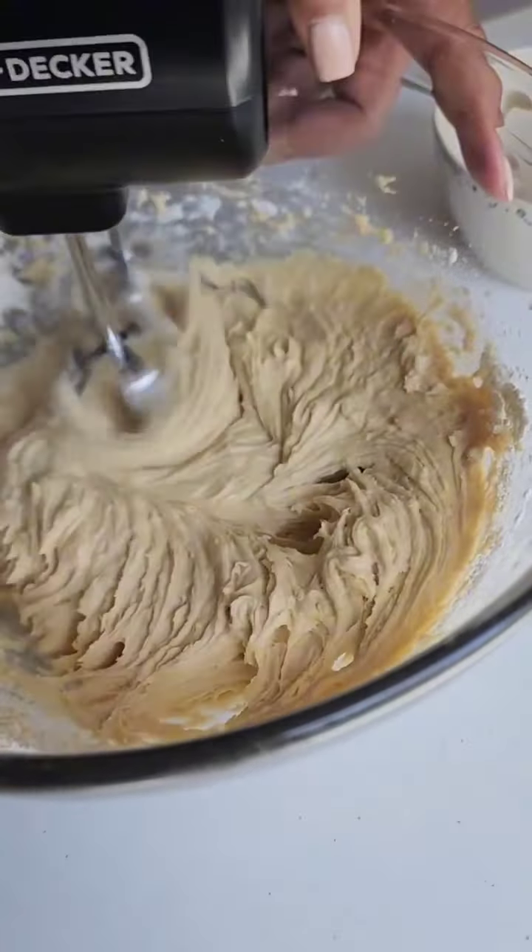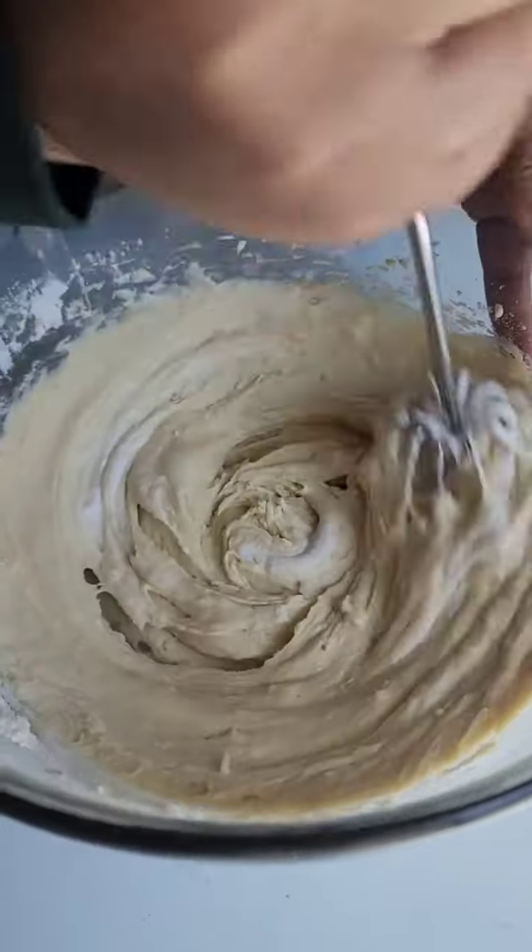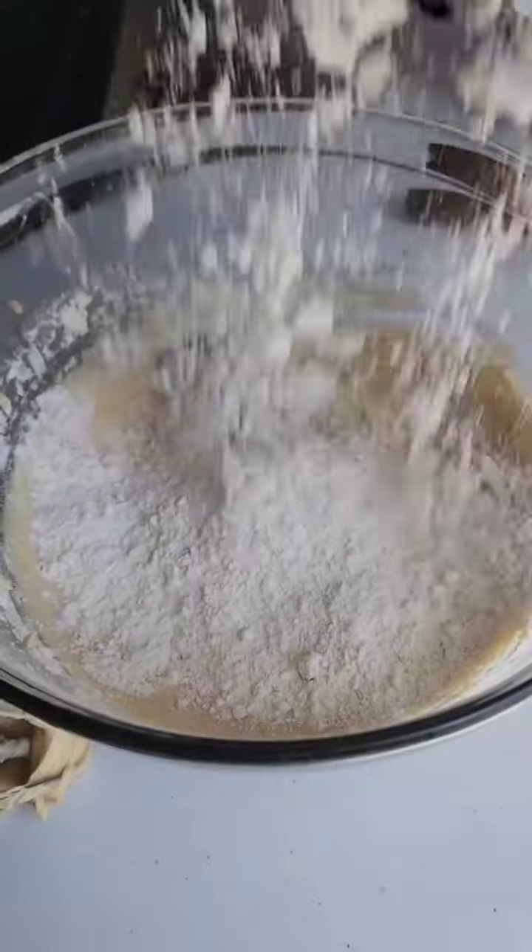We're going to add in room temperature eggs, Greek yogurt, a splash of vanilla, and milk, blending everything into a smooth and creamy batter.